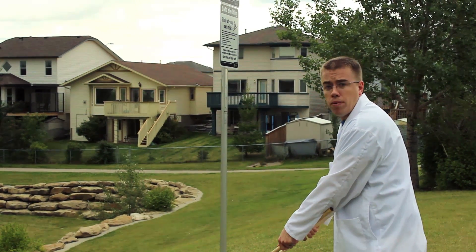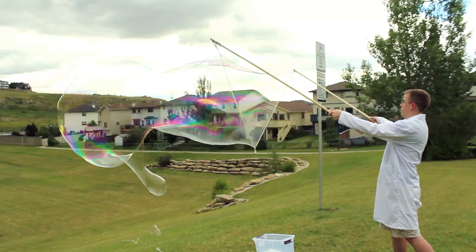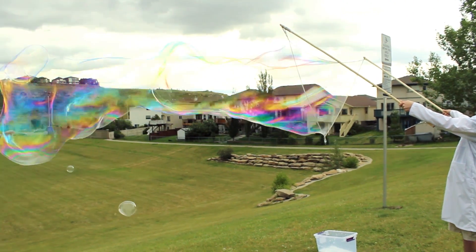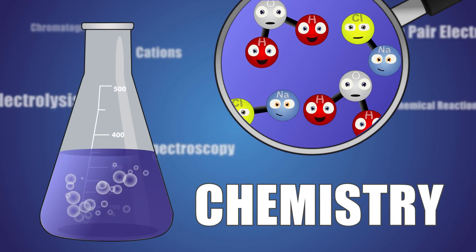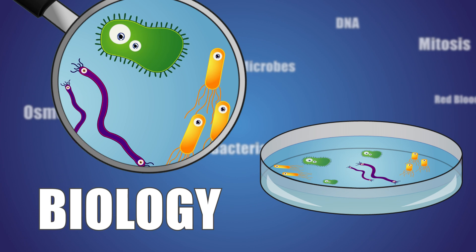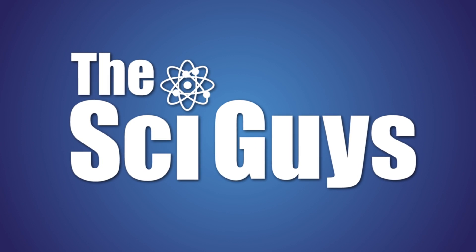Today on Sci Guys: Giant Bubbles. Welcome to Sci Guys. I'm Ryan, and I'm Mark. On today's episode, we'll be making giant bubbles.